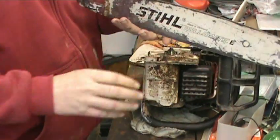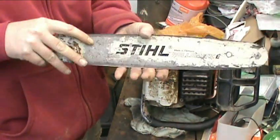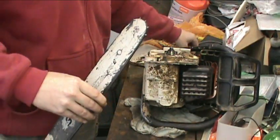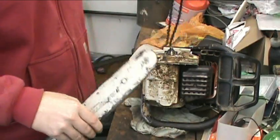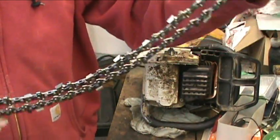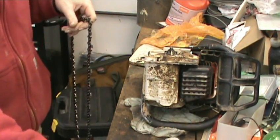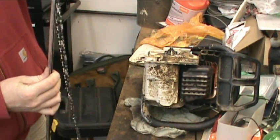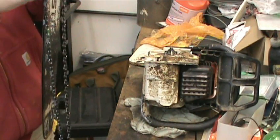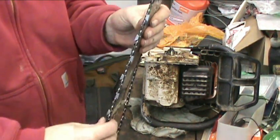One thing I do with my blades — the bar on this — is when I replace a chain, I flip it back and forth. It kind of makes the bar wear even. Brand spankin' new. Shiny. Expensive — 30 bucks for one.